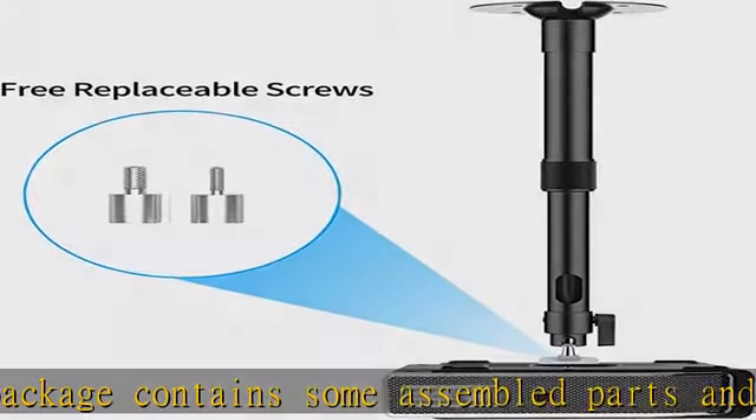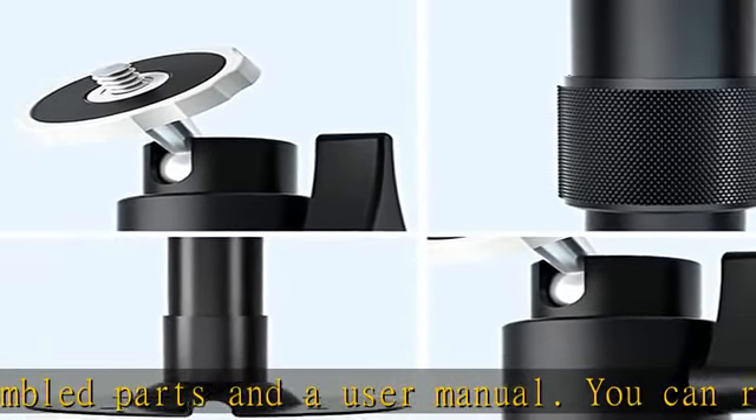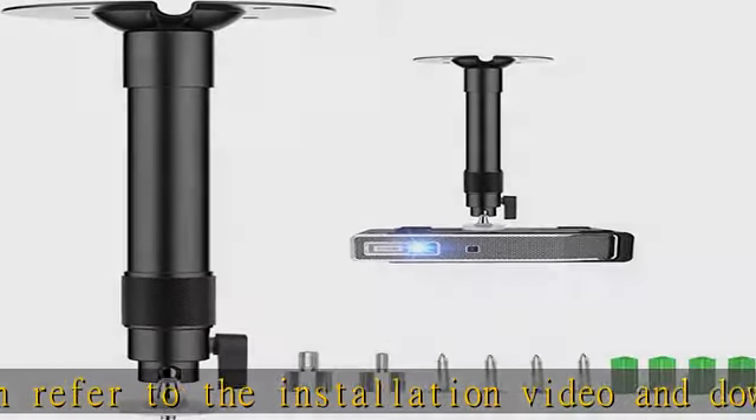Universal Ceiling Mount fits most different DLP projectors. You can install the projector on the ceiling or on the wall when you confirm the screw hole on the back is 1/4 inch.